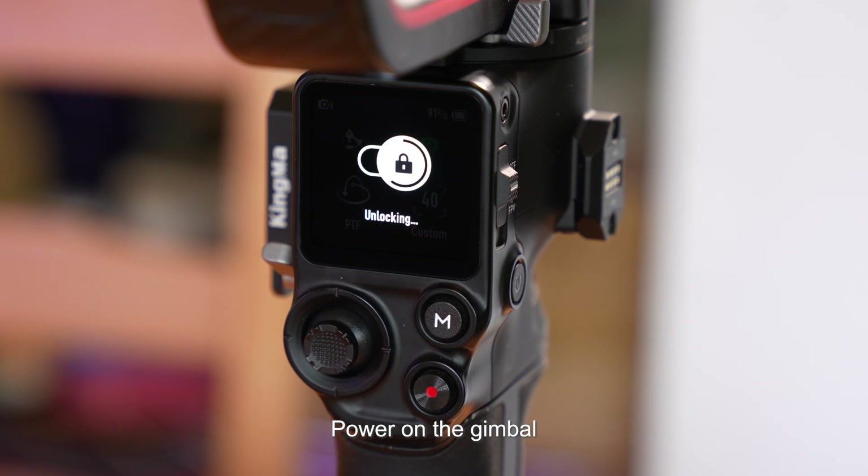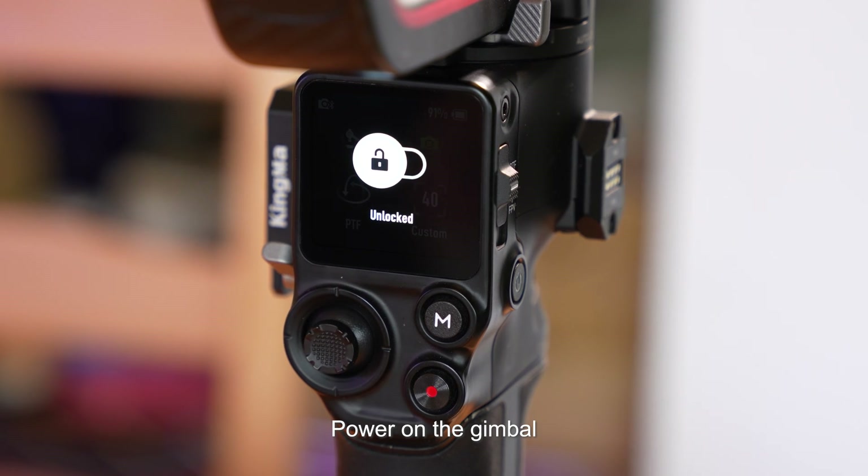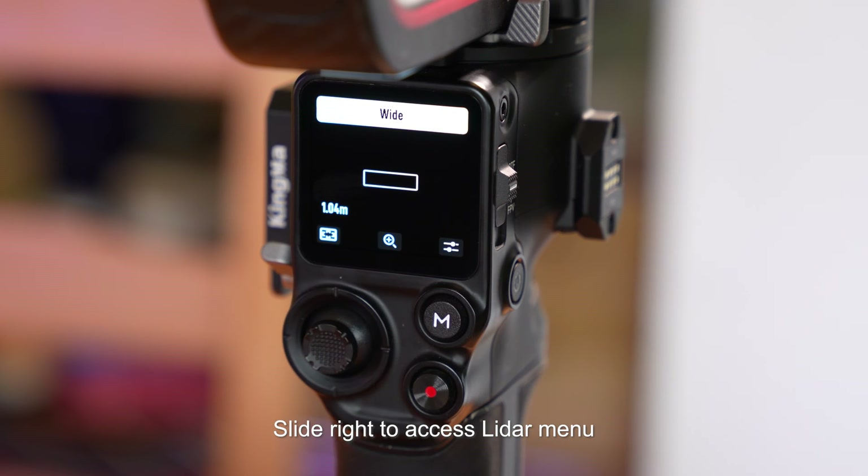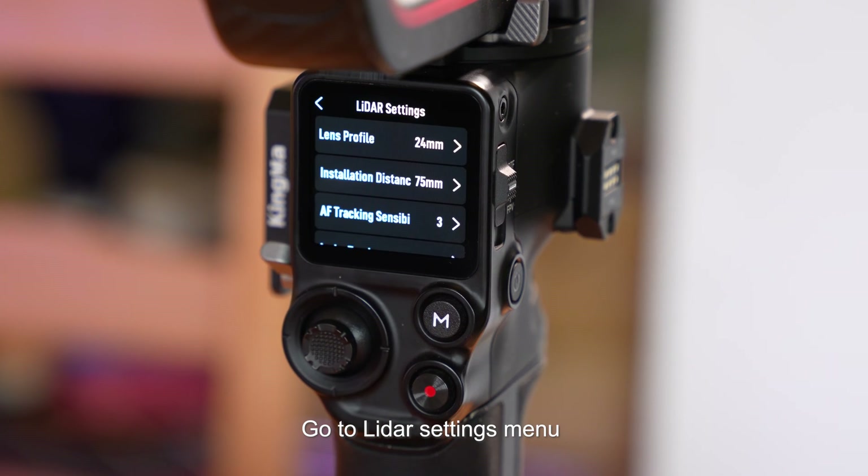Power on the gimbal. Slide right to access the LiDAR menu, then go to the LiDAR settings menu.